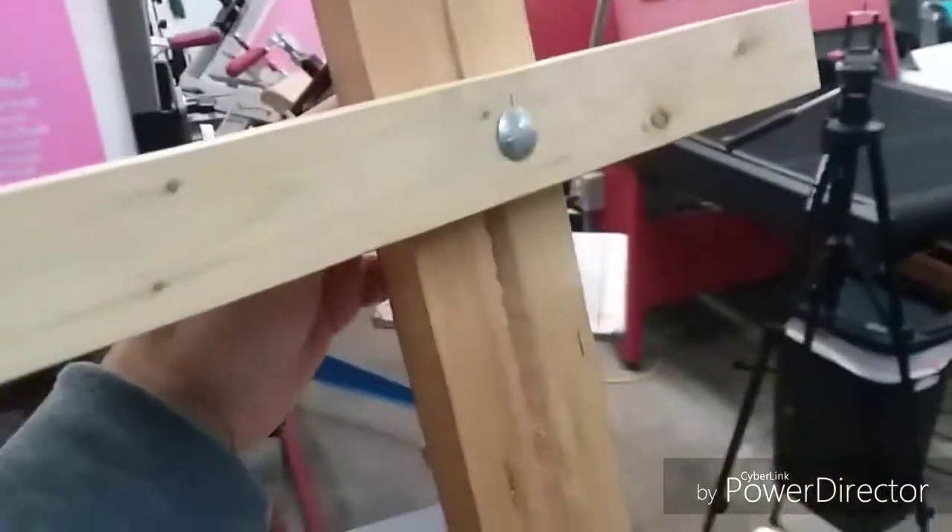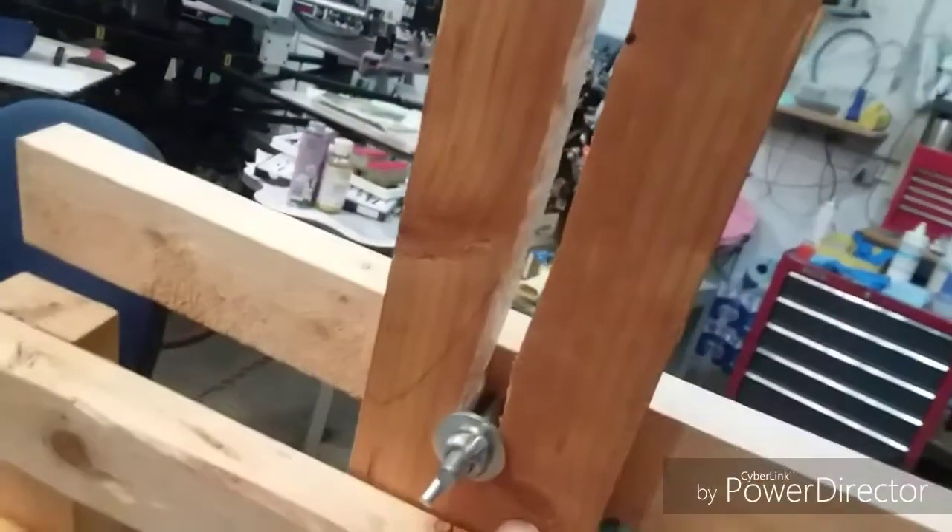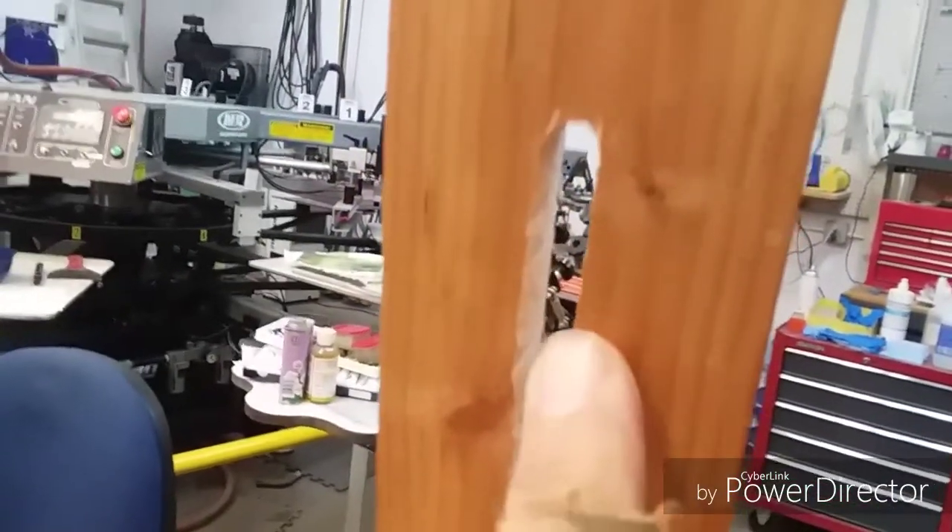The hard part was figuring out how this piece up here would be able to adjust for different size paintings. Well, I put a fly-nut bolt on it — as you can see here — and I basically just took my drill and drilled multiple holes one after the other going all the way down. Then I kind of wiggled my drill in between and broke those holes up to make a slot, so now this thing can slide up and down.